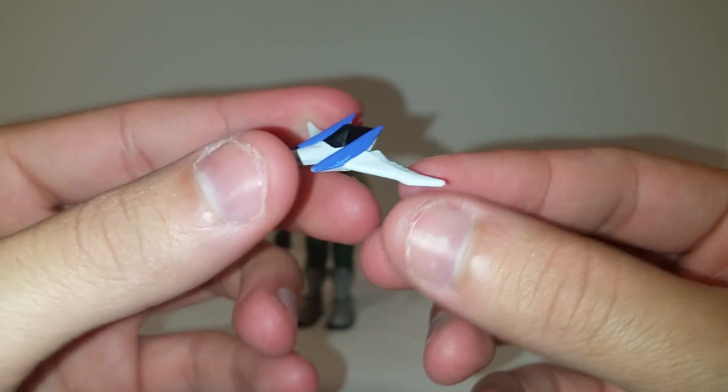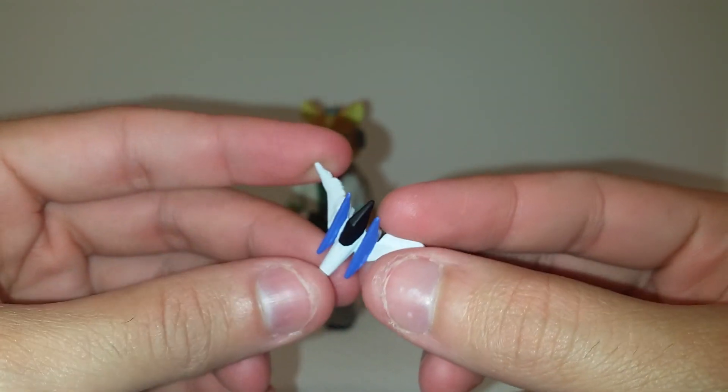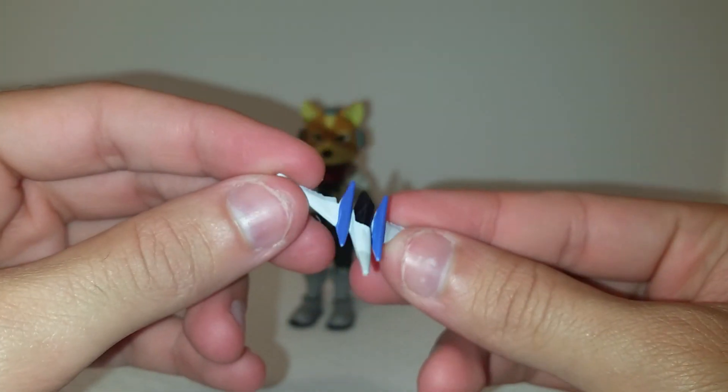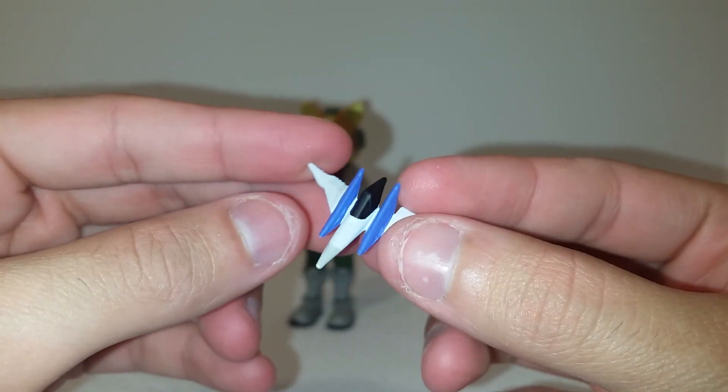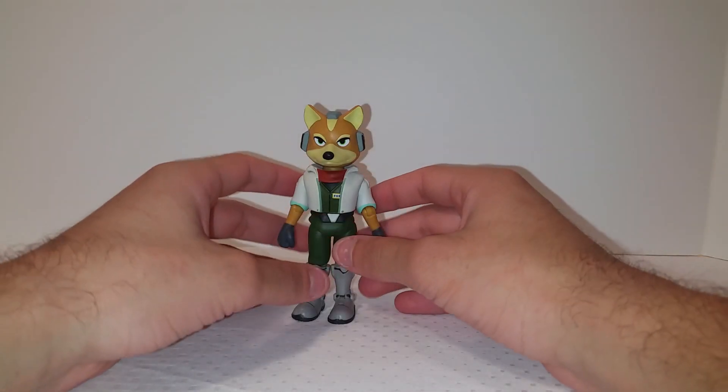It has nice paint apps and you can tell what it's supposed to be, but it is pretty small and doesn't fit in scale at all. Still a cool accessory — though it probably would have been better to include a blaster or something. Still pretty cool overall.